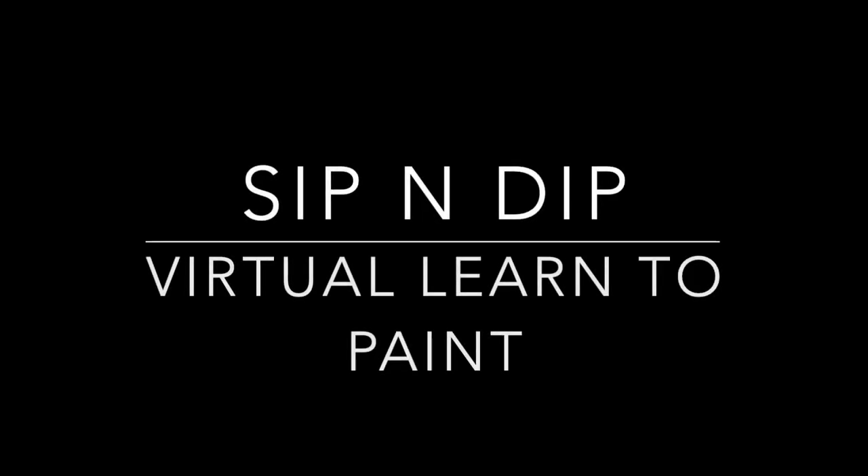Hi everyone, my name is Caitlin from Sip and Paint Australia, and today I'm going to be walking you through this virtual learn-to-paint class. This video will obviously go a lot quicker than what it might take you to paint the piece, but just feel free to pause wherever you need some extra time and just pick up when you're ready.